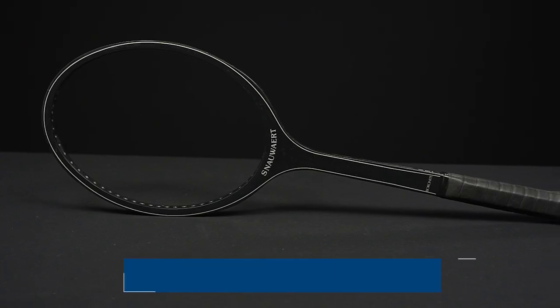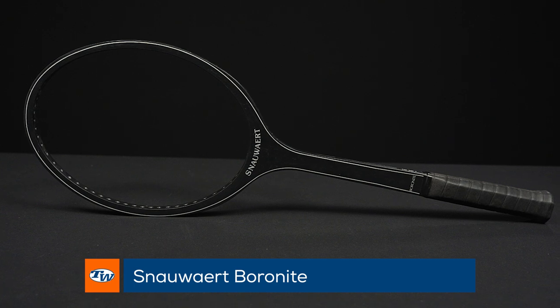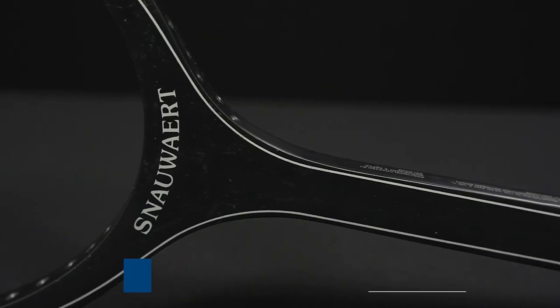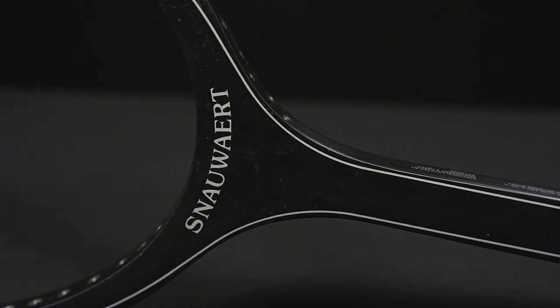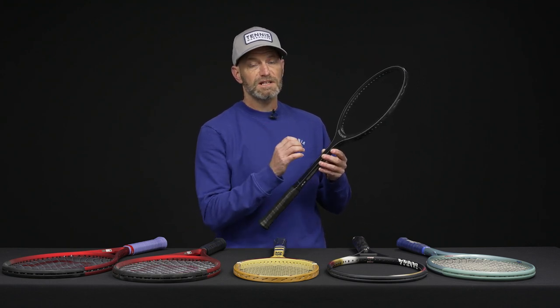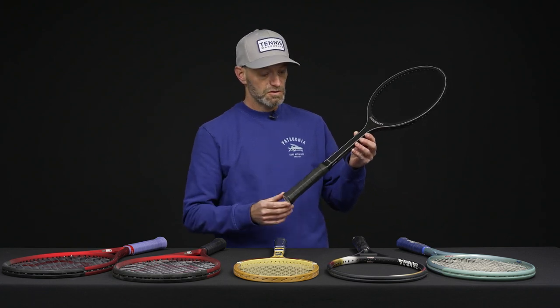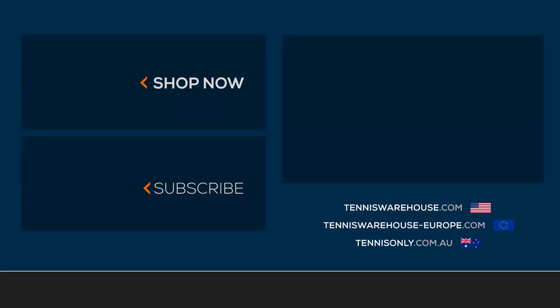Last but certainly not least, another beauty here is the Snauwaert Boronite. Right at the end of the wood era we're seeing more technology creeping into the wooden rackets, and I just love the plain, clean cosmetic on this one — a great collectible. I'd throw some black string in this, maybe a black multifilament like Multi-Feel or something like that, and it would just look super cool carrying on that all-black theme. That's all I've got for this week — thank you so much for watching.